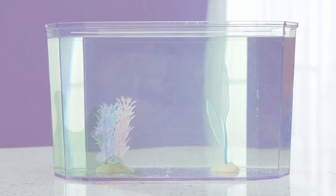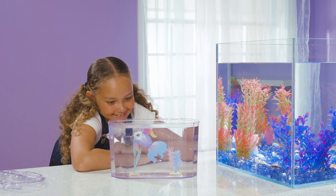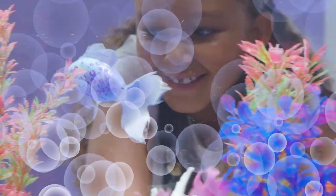For the Lil' Dippers fish tank set, don't allow the water to stand for long periods of time. Thanks for watching and have lots of fun with your fishy friends!